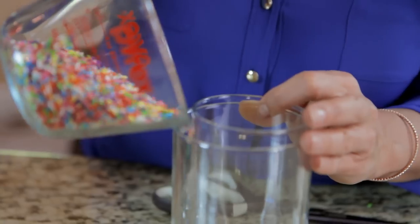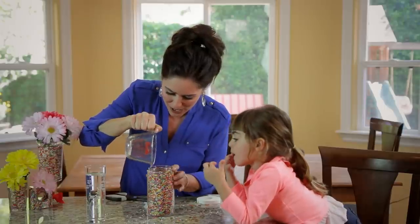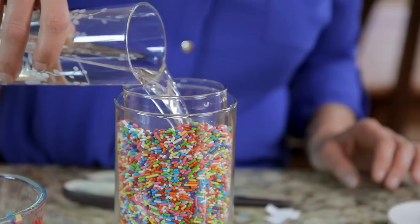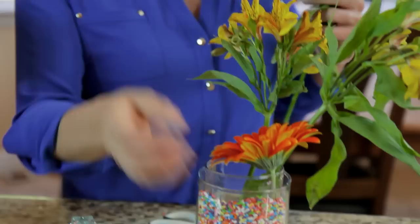We are going to pour in the sprinkles. Look — we had just enough, it's all the way to the top. Now we're going to pour some water in the inside glass. Then we're going to take our real flowers, just like we have here, and put them inside.